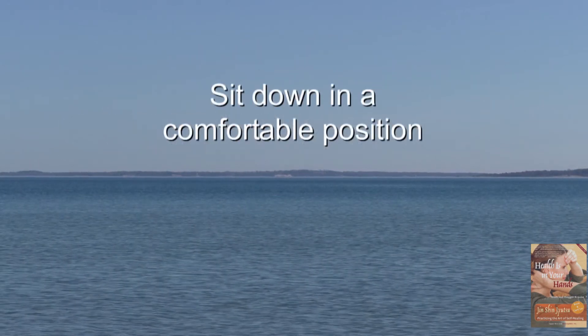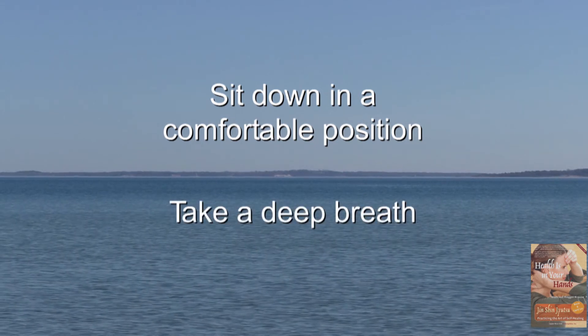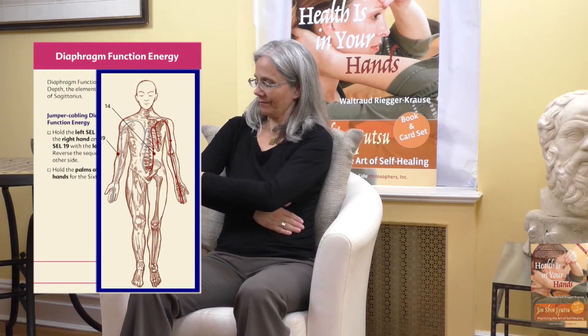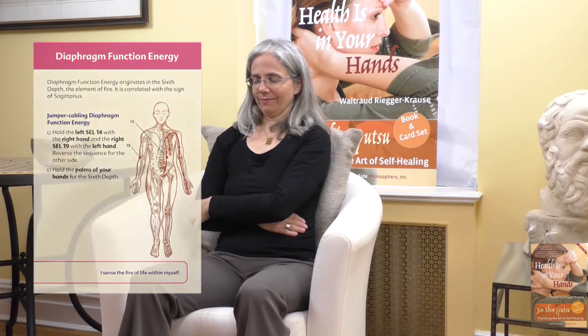Sit down in a comfortable position and take a deep breath. Gently place your right hand on your left waist underneath the ribcage. Now take your left hand over your right arm and slide it into your elbow. Let both arms rest on top of each other. Relax and drop your shoulders.